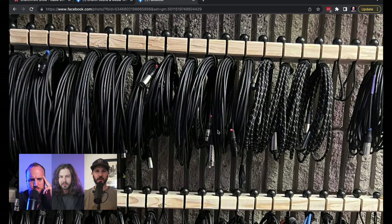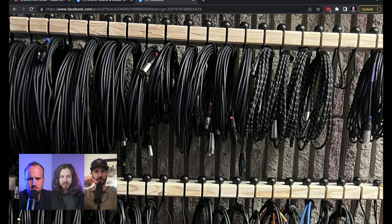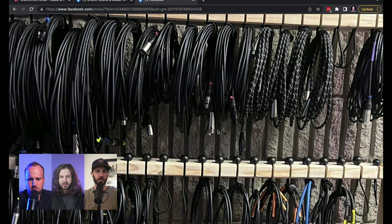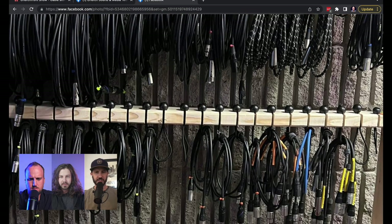I would use some sort of a hook, though, because even if you just had two-by-fours with those S hooks that you can get at Home Depot — the square kind of S-looking thing — they would hang there, and then you could just hang your cables over them if you didn't want to worry about the ball ends and the bungees.